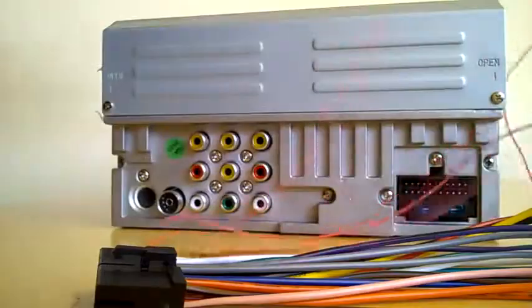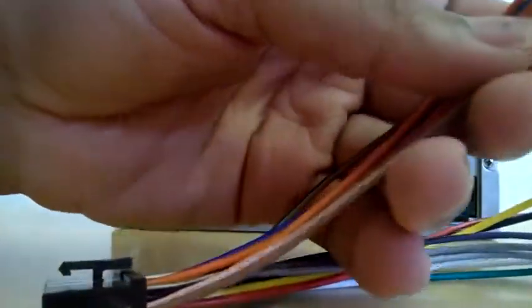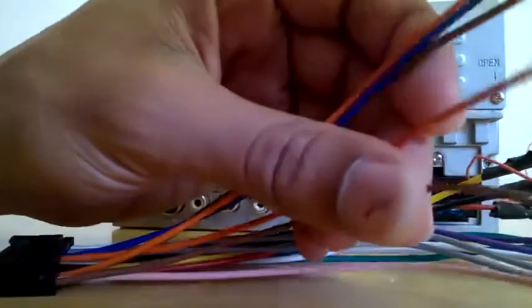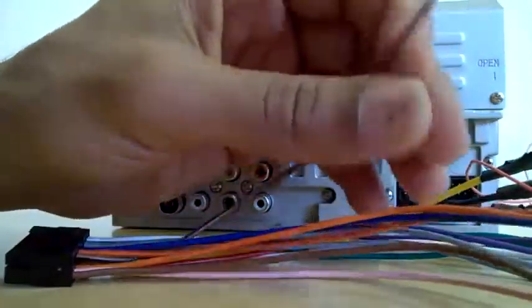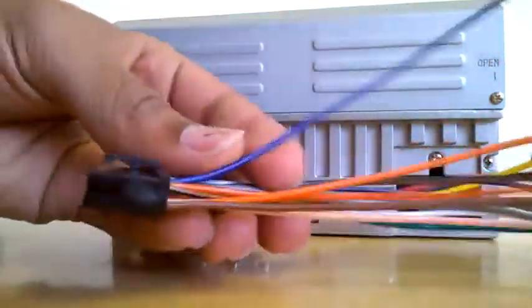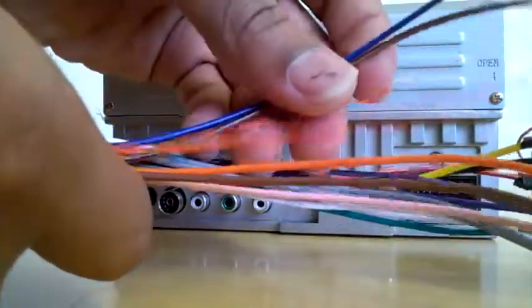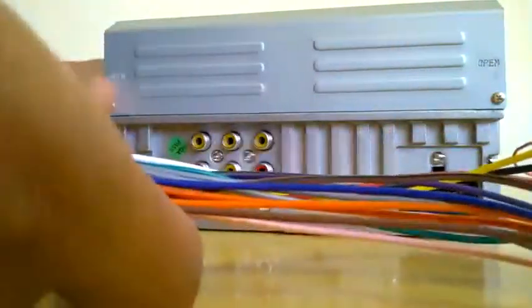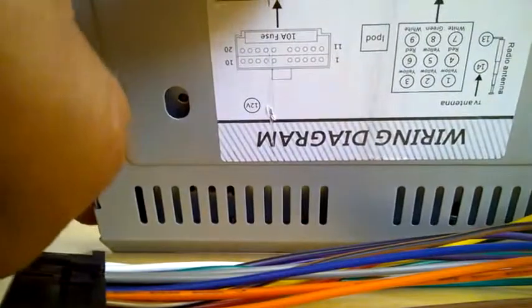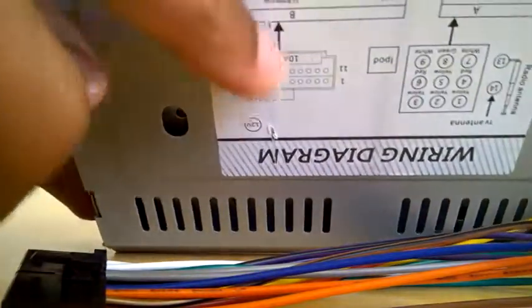I need to connect a long wire from the pink rear view wire to the reverse light. We're also left with a brake wire — some people connect it to the handbrake cable, but I'm not going to do that because the unit works even without connecting the brake wire. There's also a steering wheel control connection, and I'll find out where to connect that on the Zafira. The diagram is a bit confusing since it only shows front speakers and no rear camera.